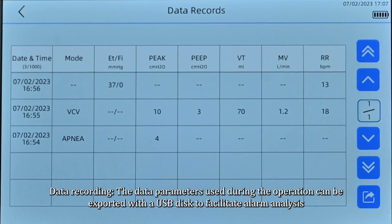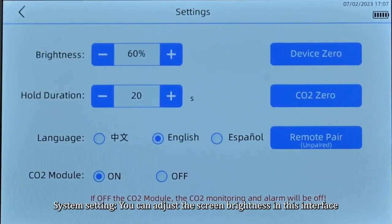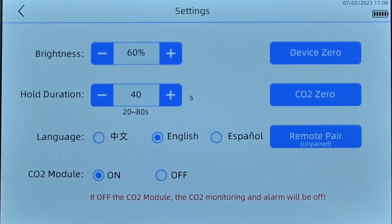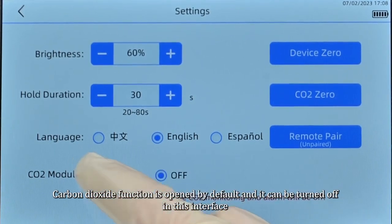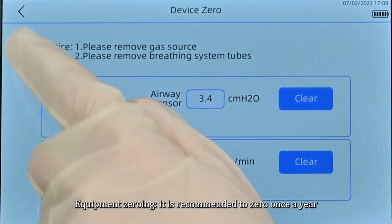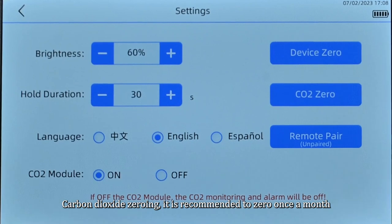Data recording allows the parameters used during operation to be exported with a USB disk to facilitate alarm analysis. In system settings, you can adjust the screen brightness, and set the hold duration time to avoid lung injury caused by pressing the key for too long. The language can also be adjusted. Carbon dioxide function is open by default but can be turned off here. Equipment zeroing is recommended once a year; CO2 zeroing is recommended once a month.